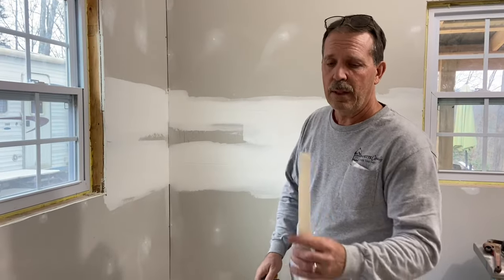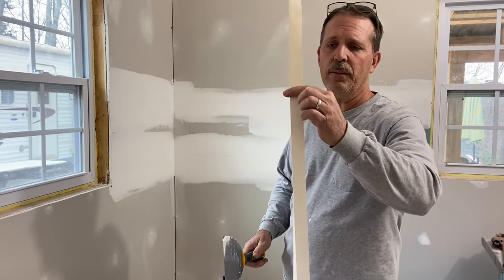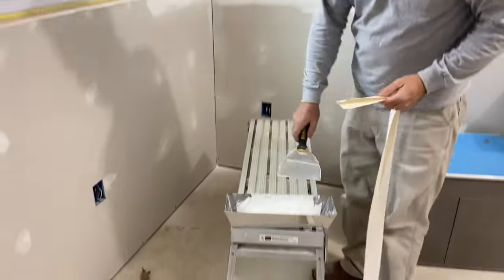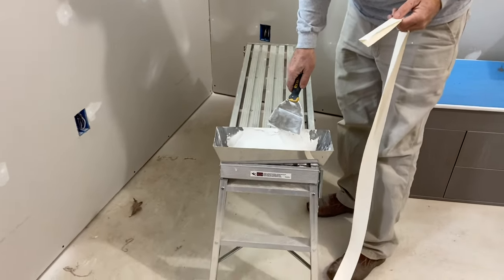Number one, make sure you have all your supplies available. Make sure you have your paper tape, your six-inch mud knife, and an ample amount of drywall compound.